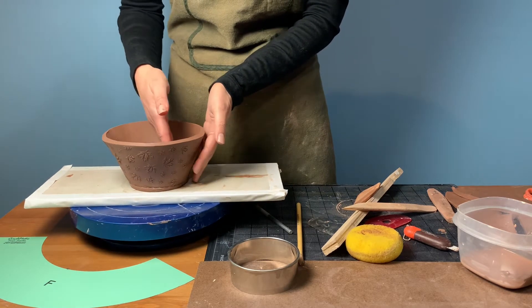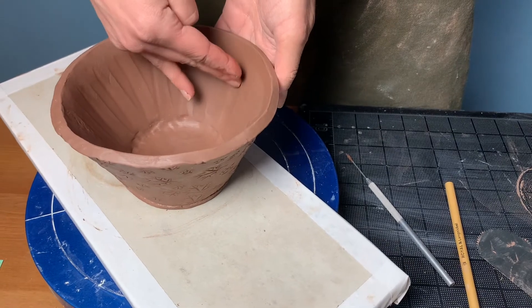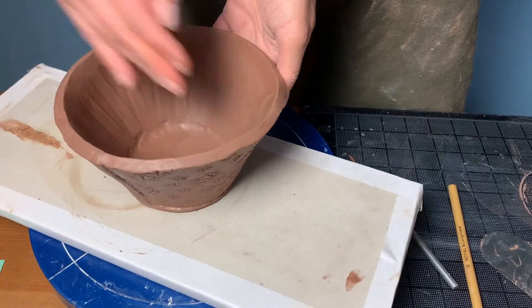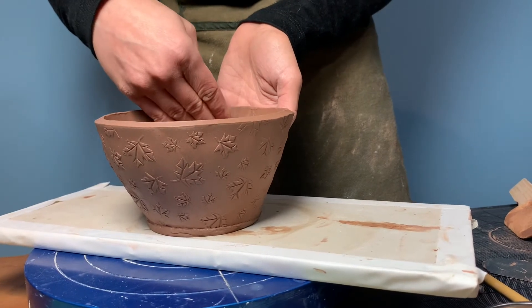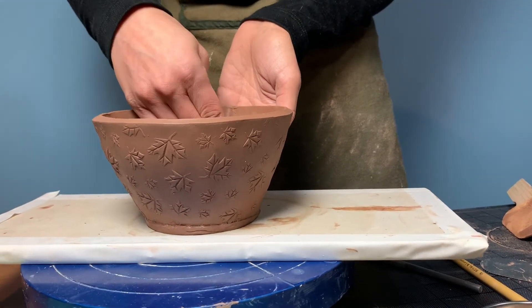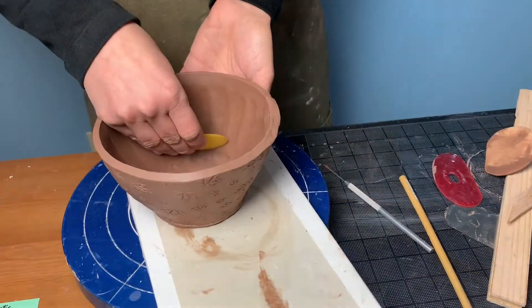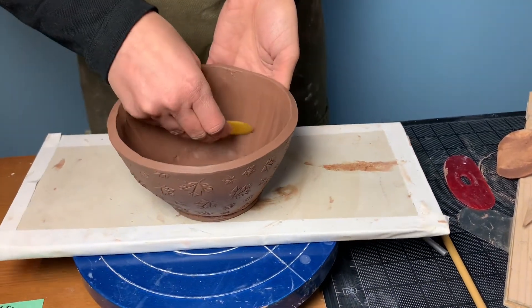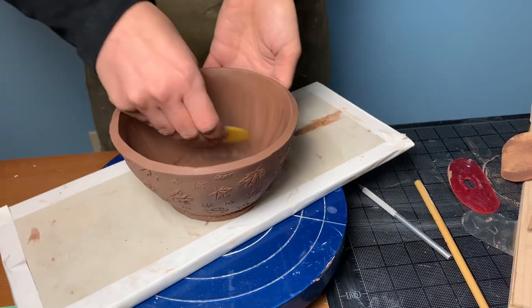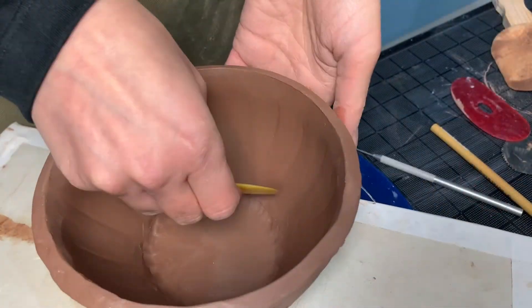Use your fingertips to apply even pressure vertically along the inside of the bowl as you turn the banding wheel. Support the exterior of the bowl with your other hand. Next, do a pass with a soft rib. Here we are using a rib from Sheryl Mud Tools, number one. The yellow color in this Mud Tools line denotes that this is a soft rib.